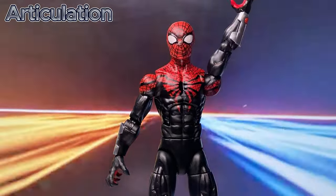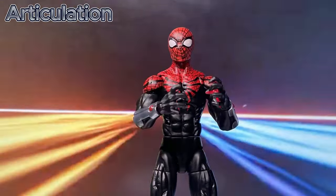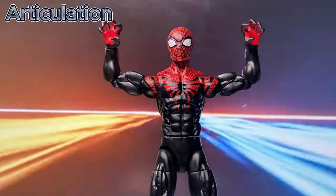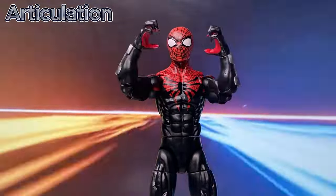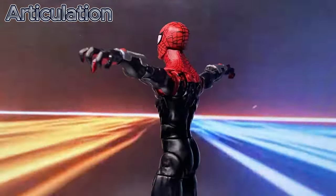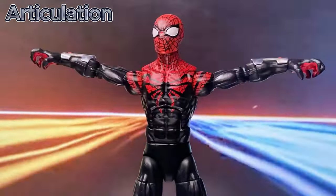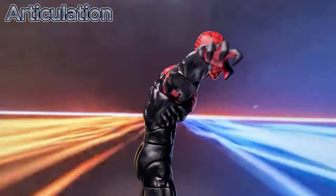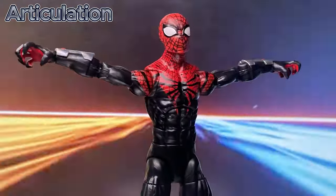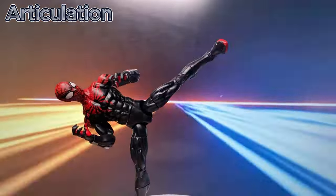Let's check the hand and shoulder articulation. Now let's look at the ab crunch and waist rotation. Finally, the leg articulation.